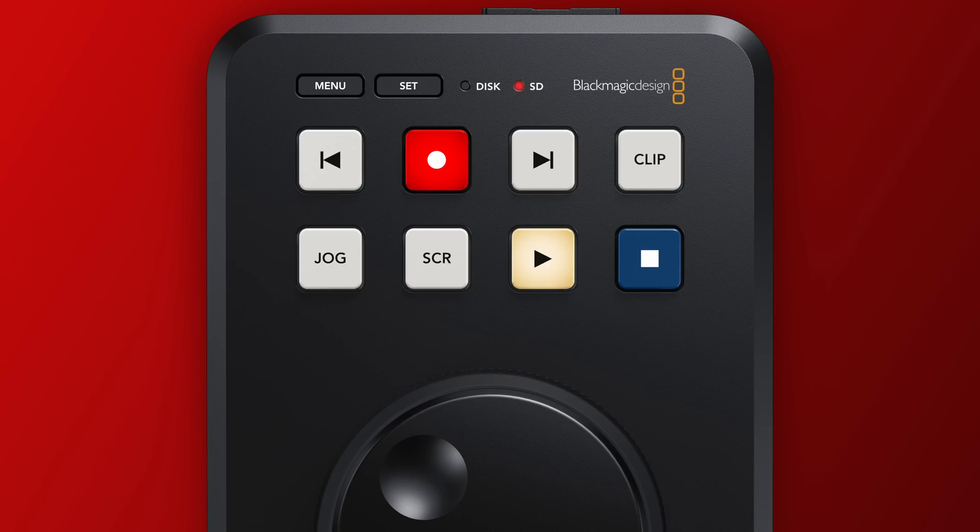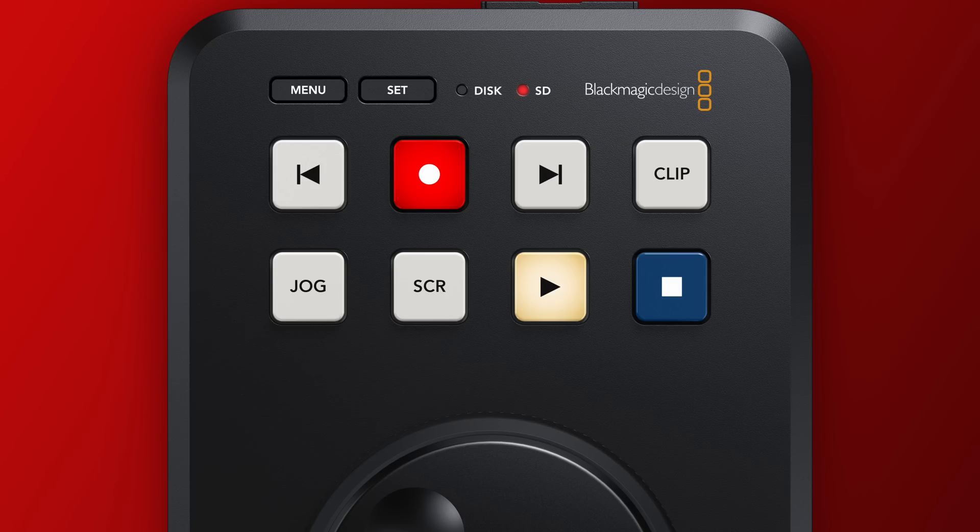Let's talk about some of the other capabilities, especially on the video playback side. The jog and scroll buttons allow you to easily navigate between multiple different files across either the SD card or the SSD plugged into the USB on the back, with different speeds available. The clip button is something I really liked — if you enable it, when the HyperDeck gets to the end of a clip, it won't skip straight on to the next clip; it will hold at the end of the clip. That's quite important in a live broadcast environment — when you get to the end of a video clip, you usually want it to pause so you can cut away to a live camera.